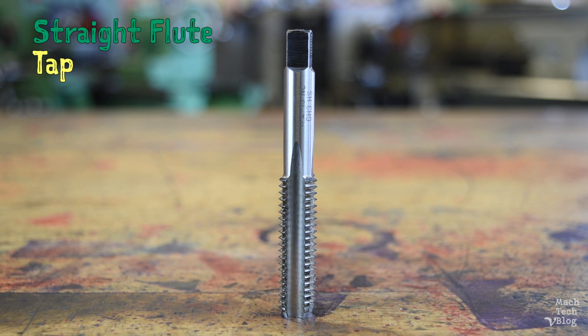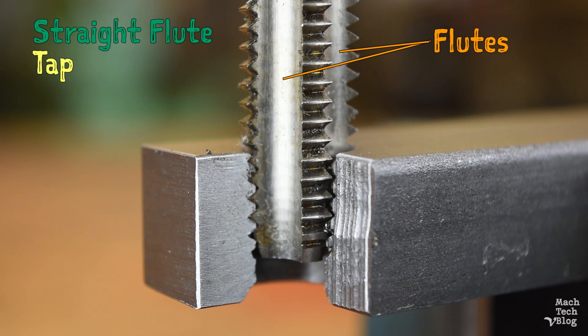Straight flute taps are good general purpose taps for hand or machine operation. They have two or more axial relief grooves or flutes to provide free cutting action and a place for chips generated during the cutting process to accumulate.